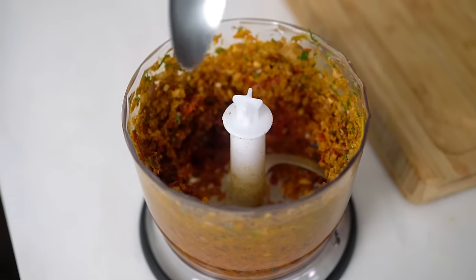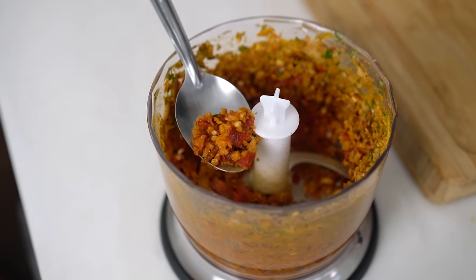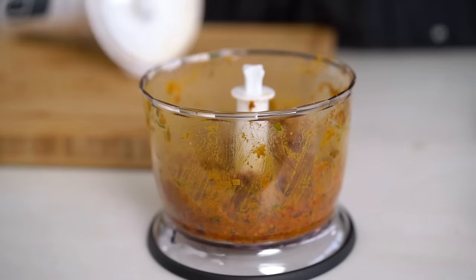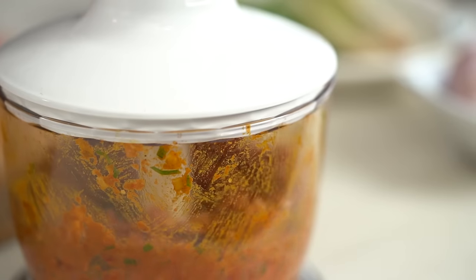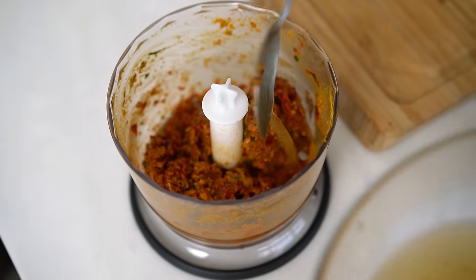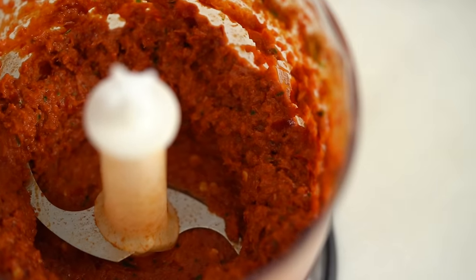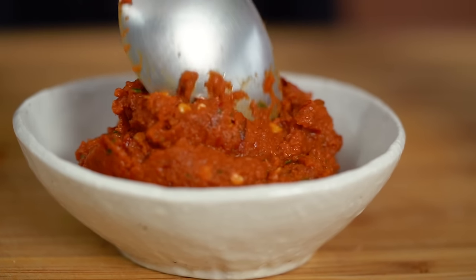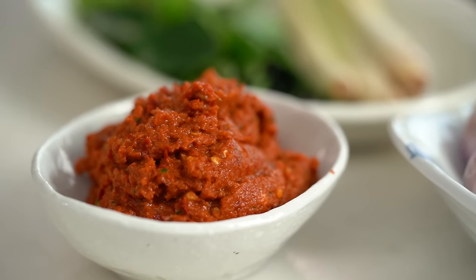Now just blend this to a smooth paste. You can see here that I've just got my blender chopping the ingredients. I can't really see a wet paste yet — it's very dry. So I'm going to add in some of that chili soaking liquid, just a couple of spoonfuls at a time because I don't want it too wet. That's what we want — a fairly smooth paste. I don't mind a few little chunks of chili in there; I think that makes the final dish seem a little bit more rustic and homemade. This recipe makes twice as much curry paste as you're going to need, so keep the rest in the freezer for another day.